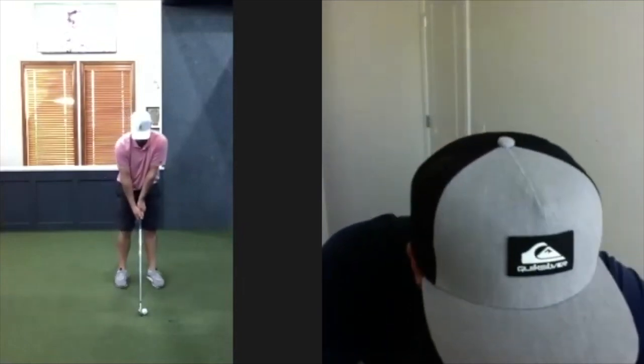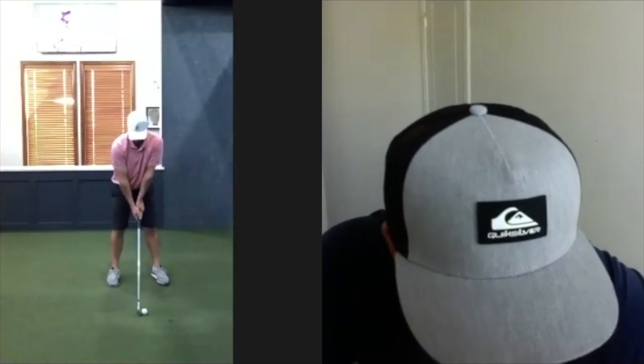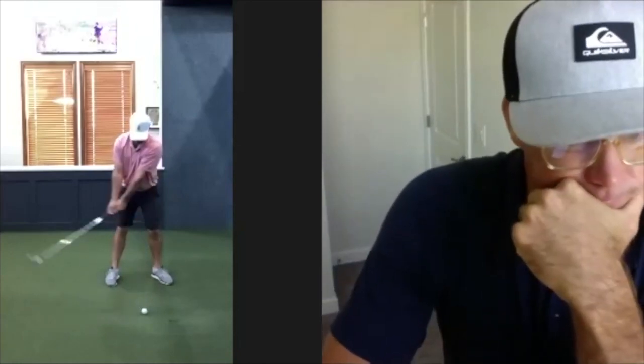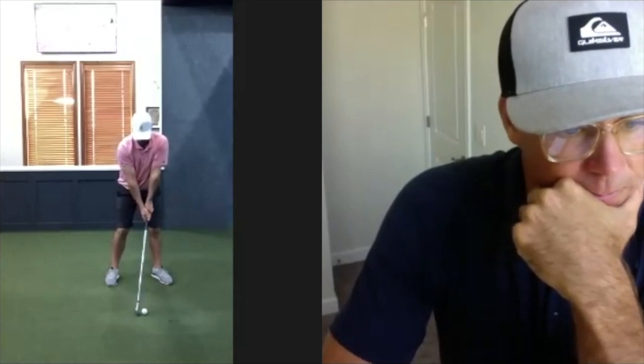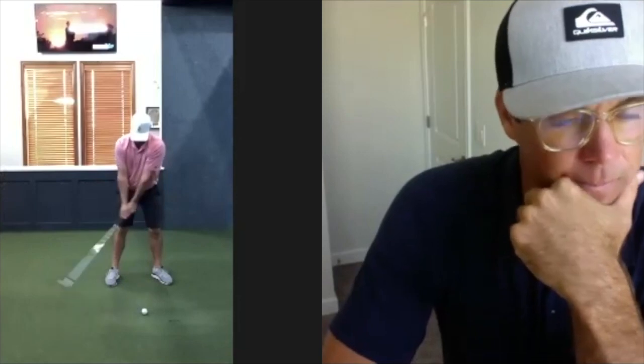Centered, chest down, correct — open face feel for now. Centered, we're just adding lots of right side. Chest down, centered — a little shifty — more centered. Good. Face, face, face, face. Still going right — good.